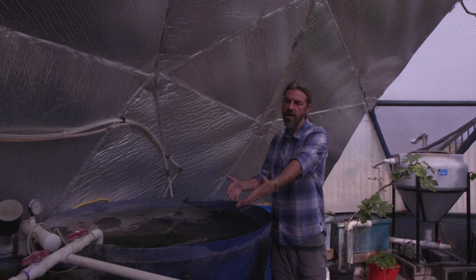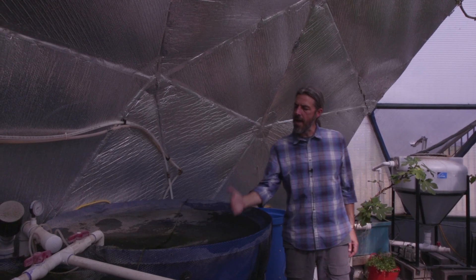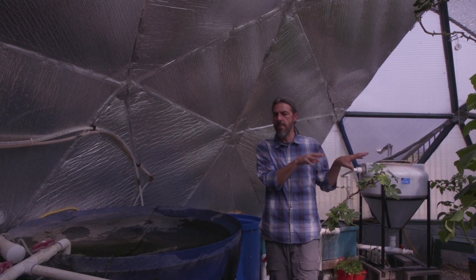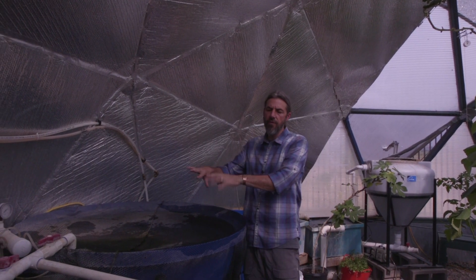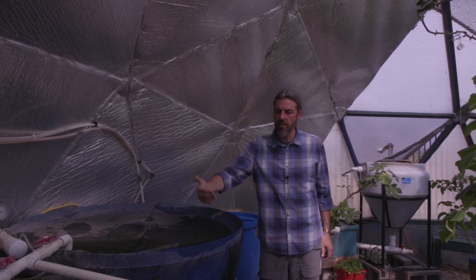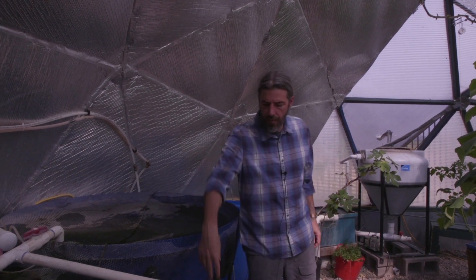I'm feeding these fish three times a day — breakfast, lunch, and dinner — and I'm feeding them the amount of fish feed that they need to support three grow beds in aquaponic systems. I have about six square meters of grow bed space, so I need to feed roughly a pound to a pound and a half of fish feed every day. If I do that, my fish stay healthy and my plants don't show nutrient deficiencies.